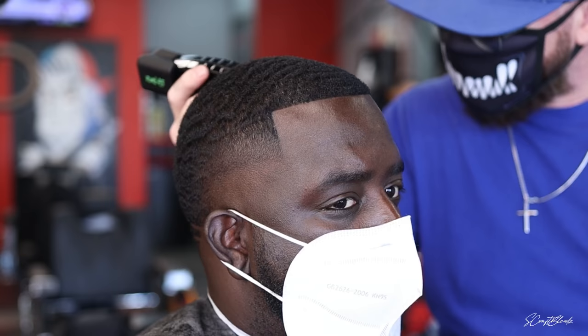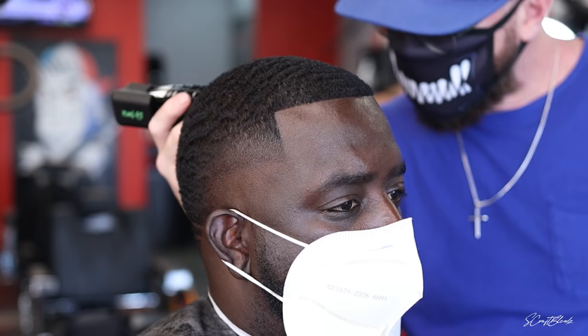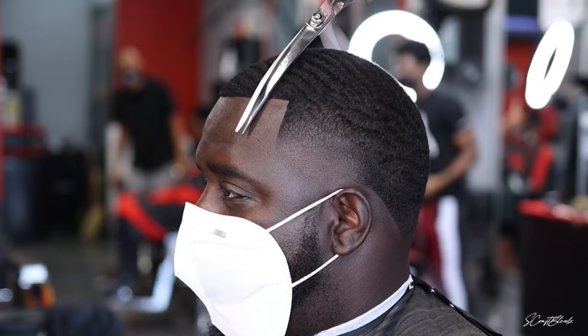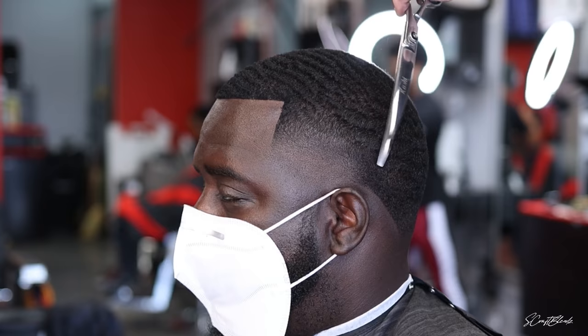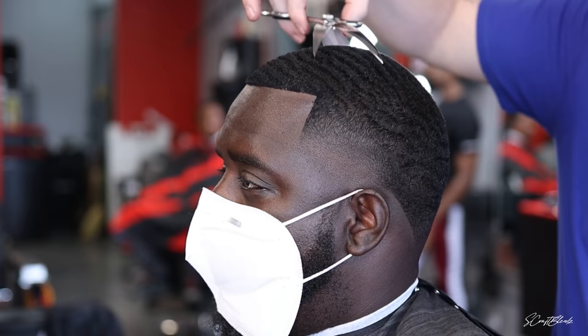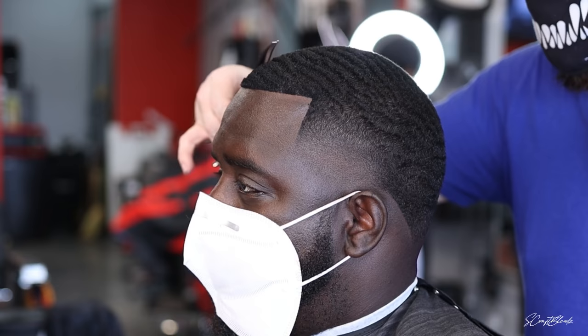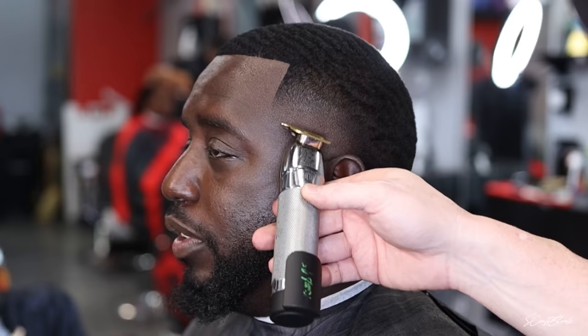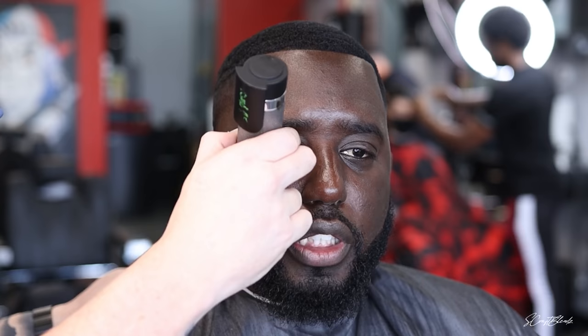I lay the trimmer blade flat on the waves and very gently and slowly move throughout the head going with the grain, cutting off all those little leftover hairs to make it as smooth as possible. Now I'm coming in with my curved shears, doing the same thing — just trying to knock off loose hairs. I think this alone helps take the cut to a whole other level. You can have a nice blend but leave with little hairs sticking out everywhere — it just isn't as clean as it could be.